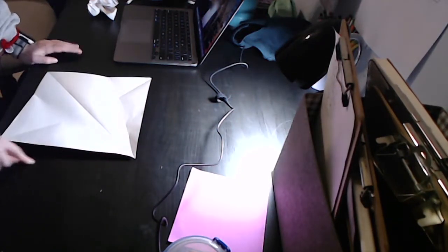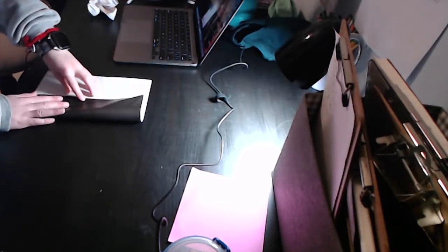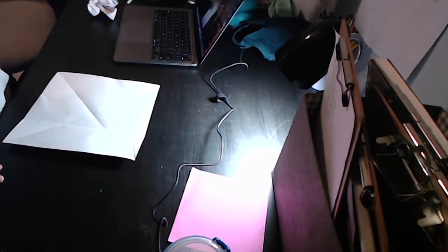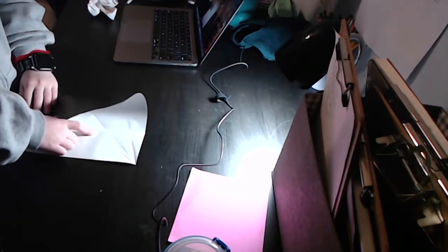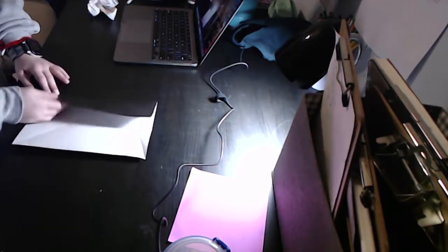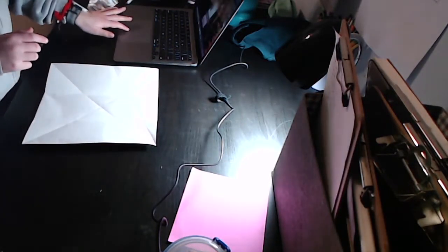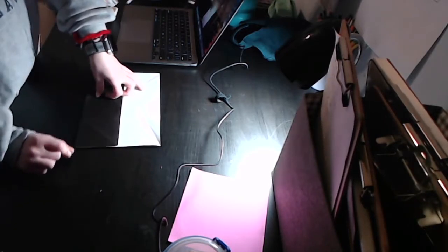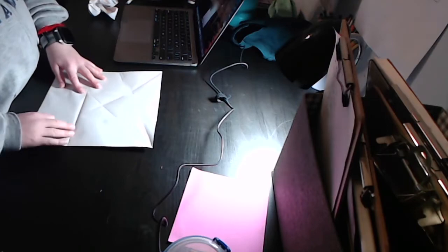Unfold. Now fold the right edge up to that pinch. Unfold. Feel free to pause the video. Now fold the left edge to that crease. I hope you like the new camera angle — it's really helping me explain it better. Now unfold. You should have thirds in the horizontal direction.